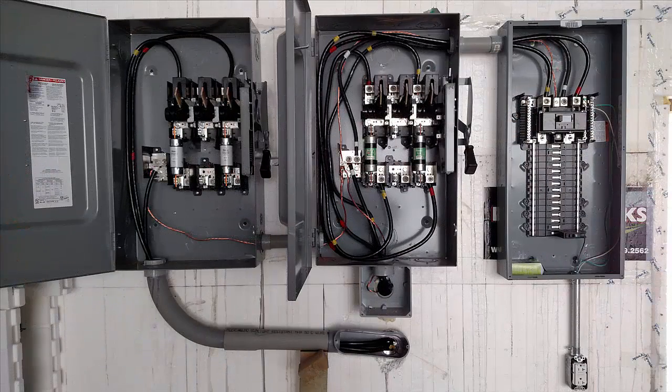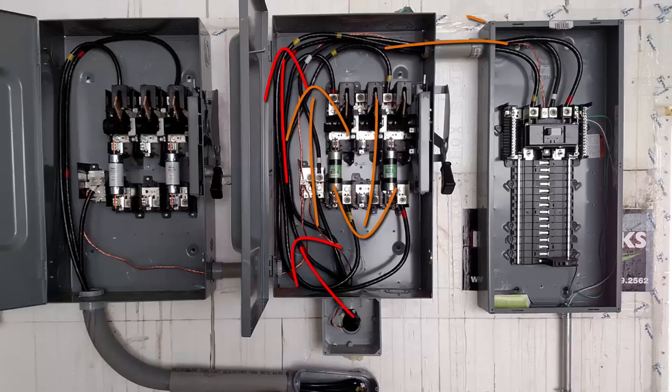I don't have any footage of the redo, but rather than wrestle everything through that one hole I used a second path for the second switch. I also fed the wire through the conduit before mounting it in place. I did still use that rebar bender trick to get things around corners, but it wasn't as necessary this time because things weren't packed as tightly. You can see here the power wraps around from the bottom around to the top, then through the switch and then the fuses, and then wraps around again so it can exit from the top right.